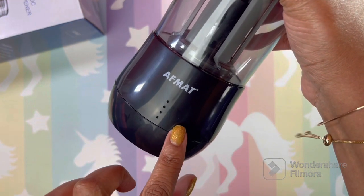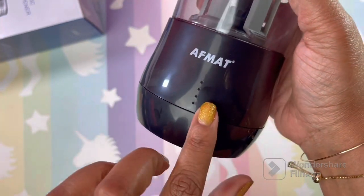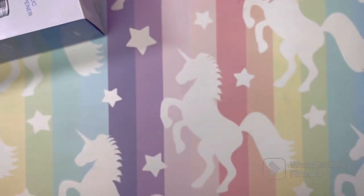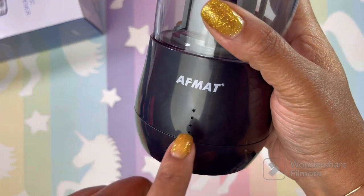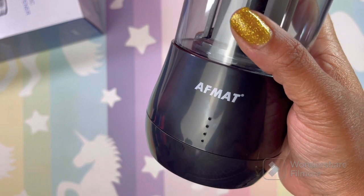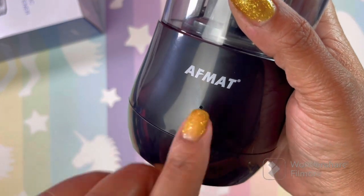With the indicator lights - when the light becomes red, it means your power supply is about 25%. Right now they are blue. I'm going to have to sharpen something to actually make these lights come on. When the light turns red, your battery is at 25%.